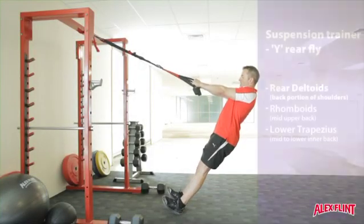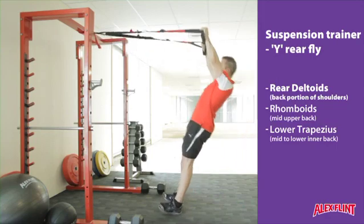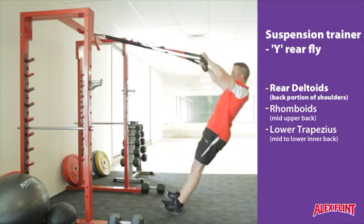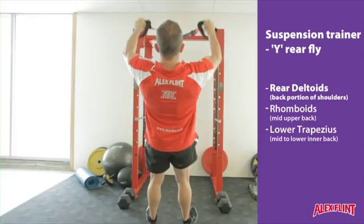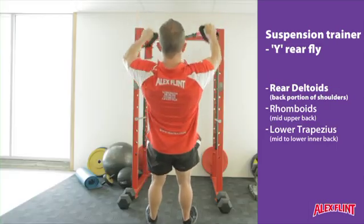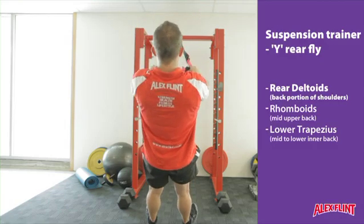Leaning back facing towards your anchor point, raise the hands high overhead. The thumb should be driven back over the backs of the head while squeezing hard through the upper back and the shoulders. The top position can be squeezed and maintained for a period of time to gain an extra contraction.